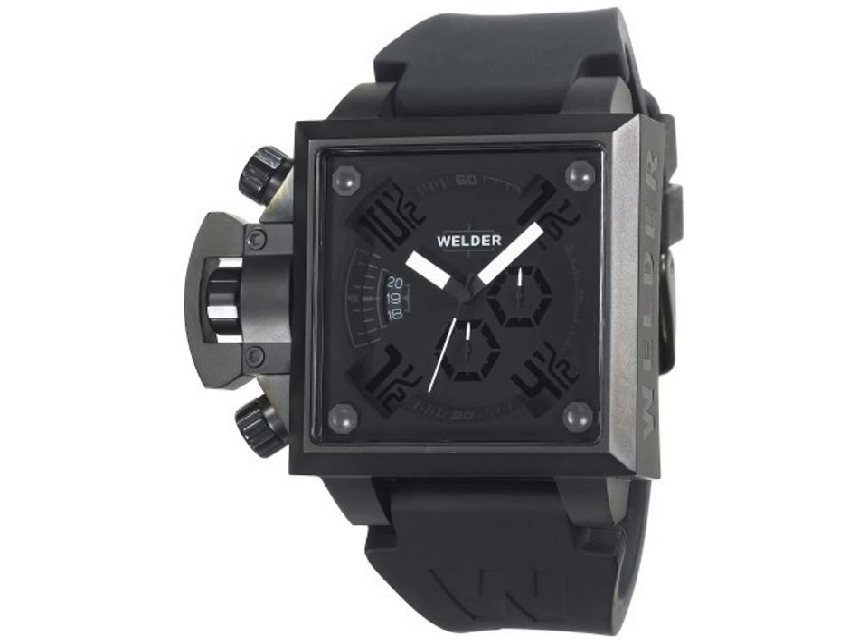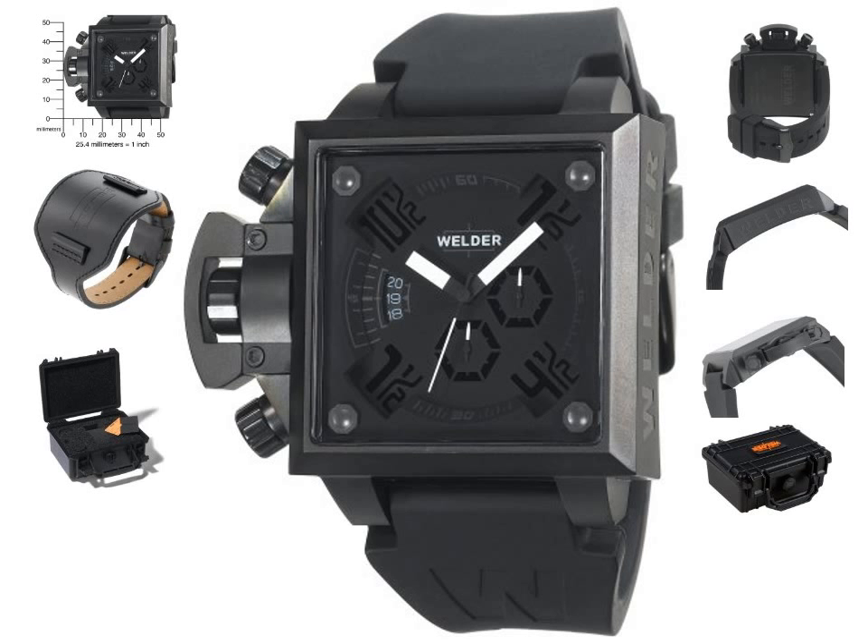The watch is presented in Welder's trademark watertight black suitcase and is water-resistant. Highlight features: oversized date watch with three-dimensional dial, designed by Italo Fontana, comes with one rubber strap and one leather strap. Durable mineral crystal, date plus stopwatch second-hand, central minute and 12-hour chronograph sub-dials. Comes with Welder's trademark watertight suitcase, water-resistant to 165 feet (50m).